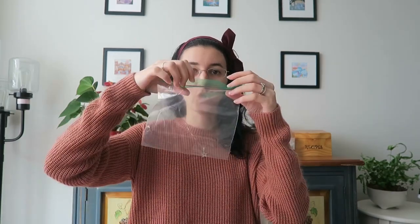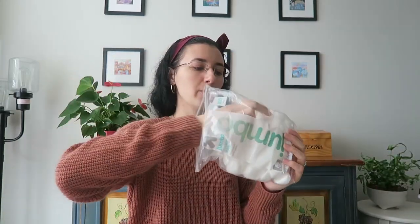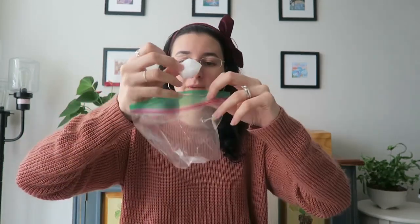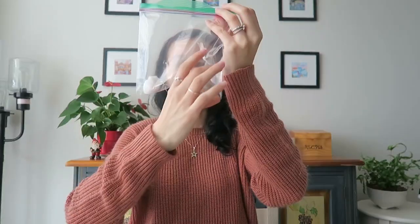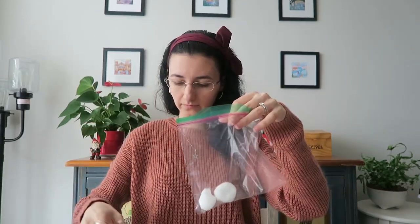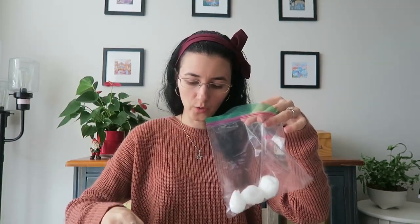The first thing you're going to do is open your ziploc bag. Next, you're going to take a couple of cotton balls and lightly dip them in the water. Now the water is inside the cotton ball, and you want to line the bottom — that means you want to put them along the whole bottom. Let's continue doing that; I'm just dipping the cotton balls into the water.